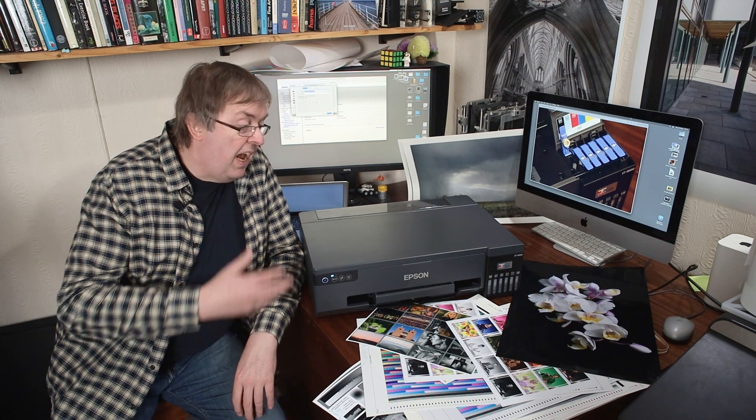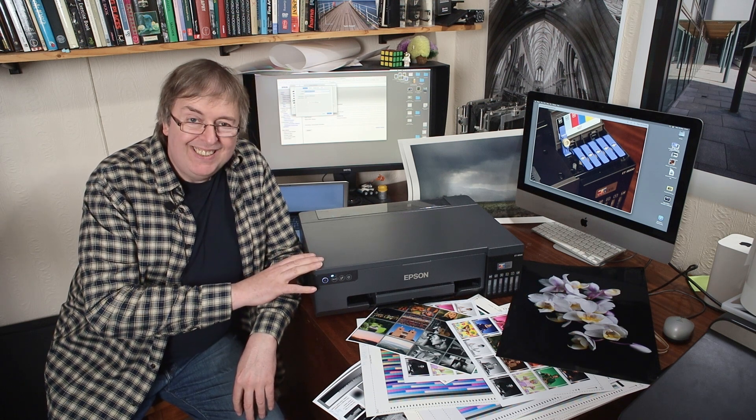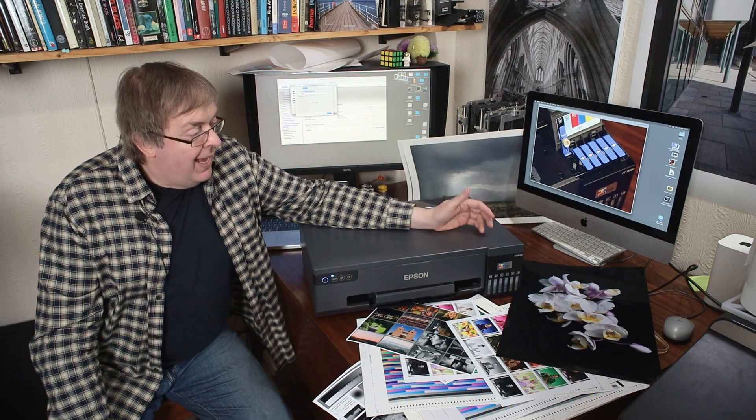Hi, my name is Keith Cooper and in this video I'm going to do an overview review of the Epson ET18100, also known as the L18050 in some regions. It's an EcoTank printer — I've tested quite a few EcoTank printers — but this one is different in that it has six dye inks. That immediately tells me this is probably going to be a photo printer and not necessarily one for art printing, but there are quite a few aspects to cover.